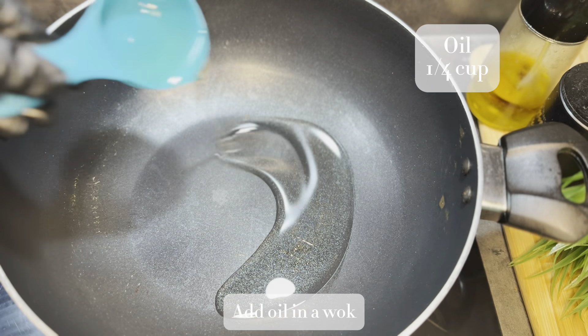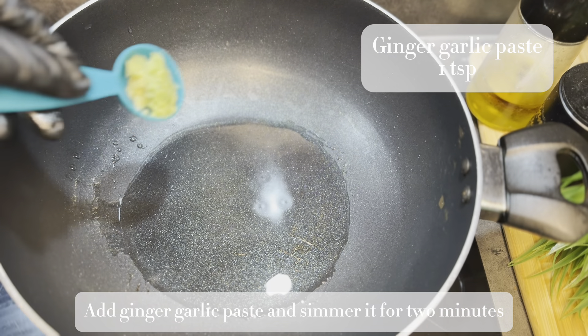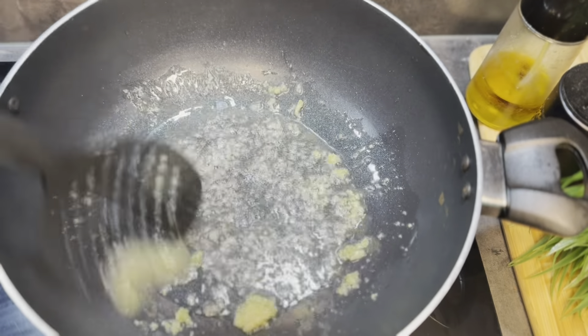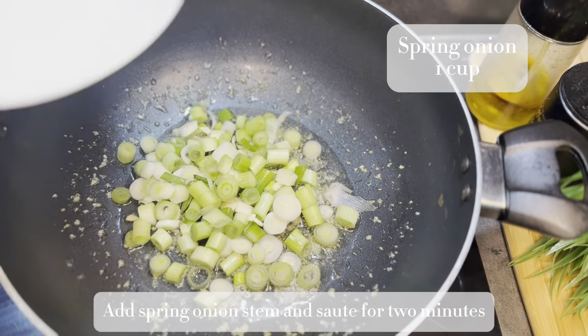Meanwhile I'm going to prepare our egg fried rice. In a wok I've added one fourth cup of oil, then I'm adding 1 teaspoon of garlic and ginger paste. Let it simmer for 2 minutes, and then I'm going to add 1 cup of green onion stems. Keeping the flame high, I'm going to sauté it for 2 minutes.